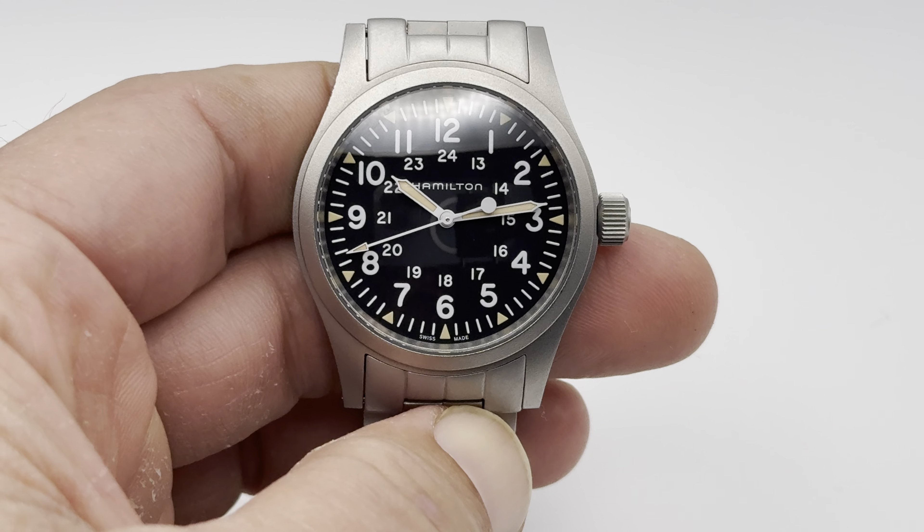This 38mm watch measured from side to side is 9.5mm thin, so it is a very thin watch — the thinnest watch I own, actually. It's approaching quartz territory. It is 47mm from lug tip to lug tip, so it's actually pretty long. It's got some length to it, and it's in a matte stainless steel finish.